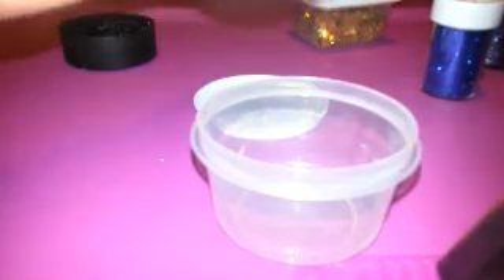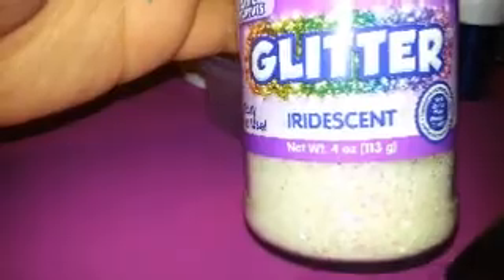First I'm going to use this iridescent white glitter — it's white with a pink sheen to it. I've got my one-teaspoon measuring spoon here, and I'm going to go ahead and do two teaspoons of this iridescent white glitter.